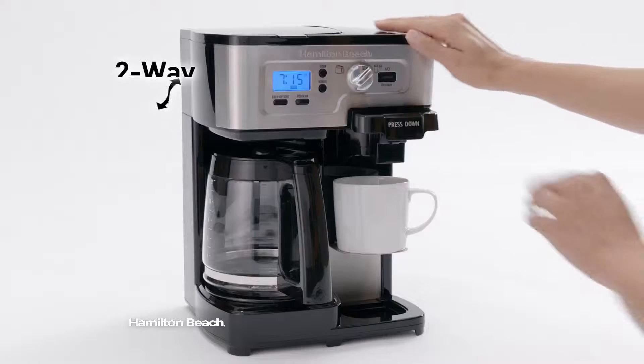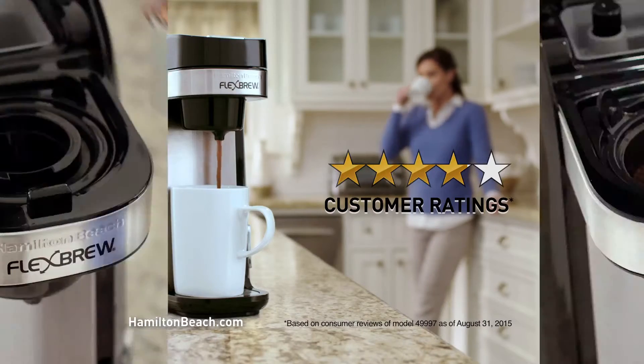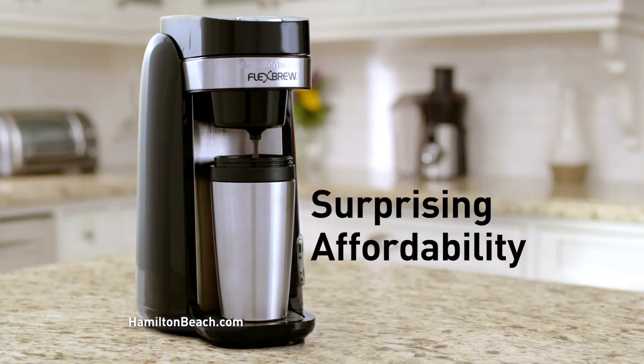Choose the Flexbrew that's right for you. With a two-way Flexbrew, you can brew a single cup or a whole pot. And customers love it. Enjoy maximum brewing flexibility and surprising affordability.